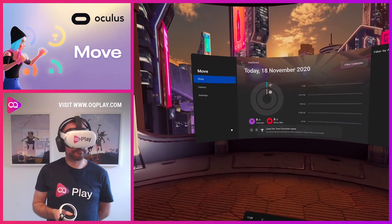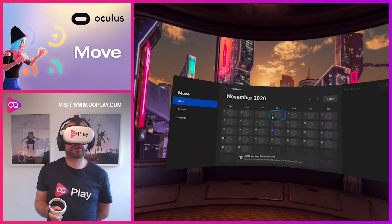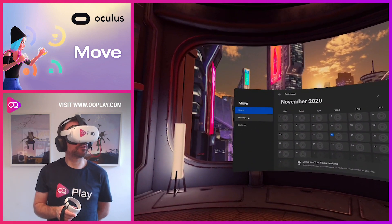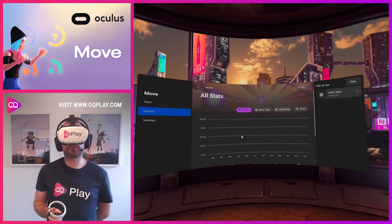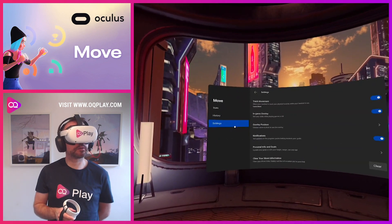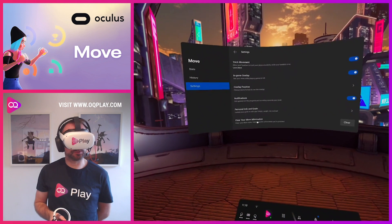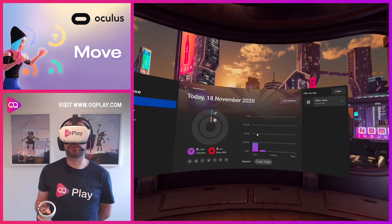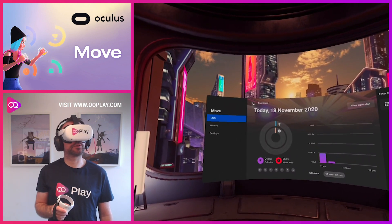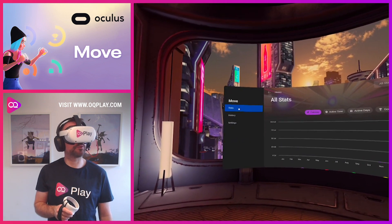We've created an achievement. Here you can see your calories burned and move minutes. It gives you a calendar of how active you've been — this looks very much like Apple's rings. Then there's a calories burned graph, active time and days, how many goals you've achieved, and how many calories in apps. It's quite handy. The settings include overlay position, goals, and clear information. Already it's tracking the time of day, session count, and so on.